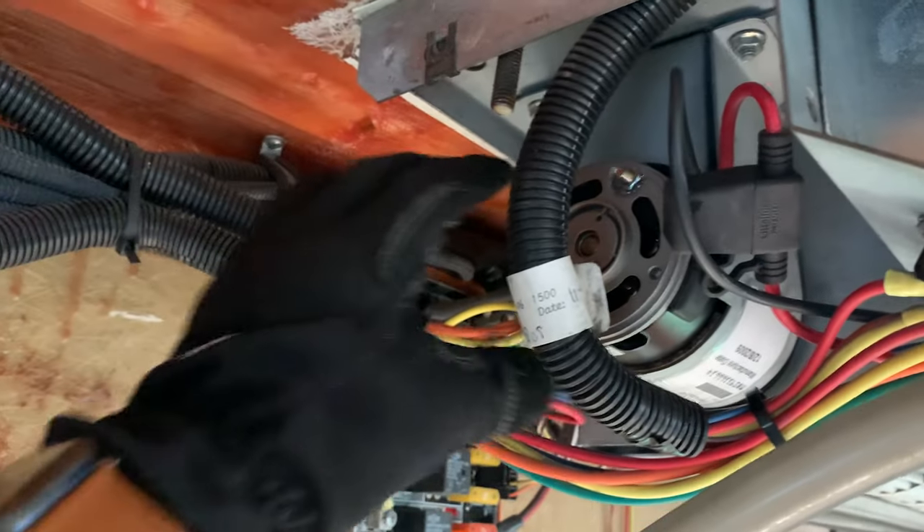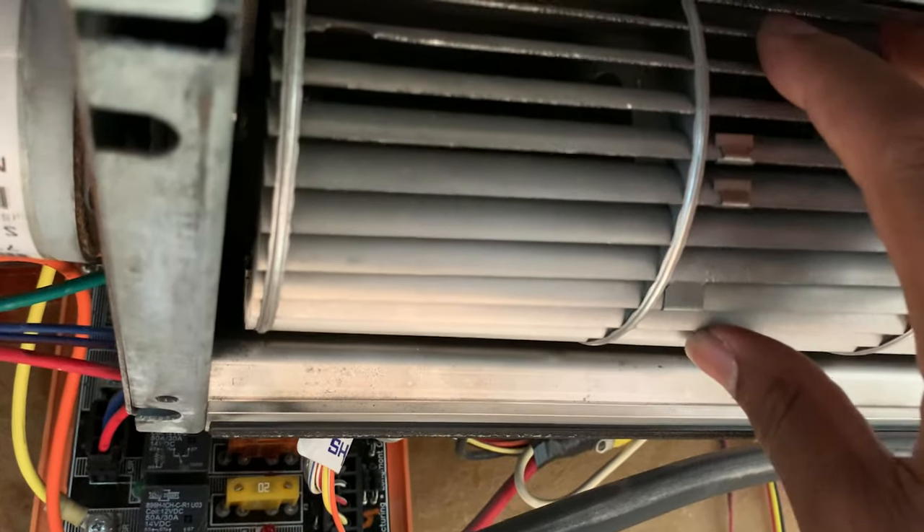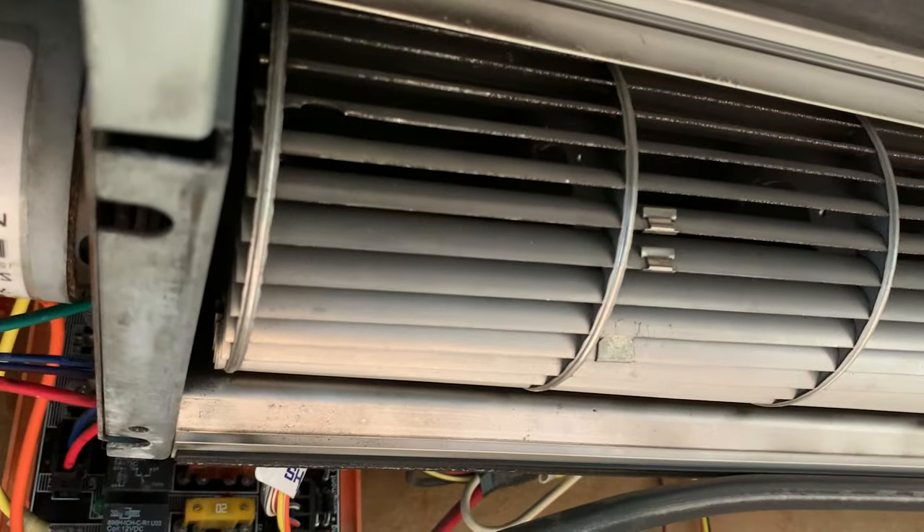Once you've disconnected the wires and taken off the nuts, you're going to go underneath and find this opening. Inside that opening is a hex bolt. Once you undo the hex bolt, you'll be able to slide the motor right out. Keep in mind that after you slide the motor out, there's nothing holding your fan blade, so you either want to prop it up or take it out momentarily until you can get your new motor ready.